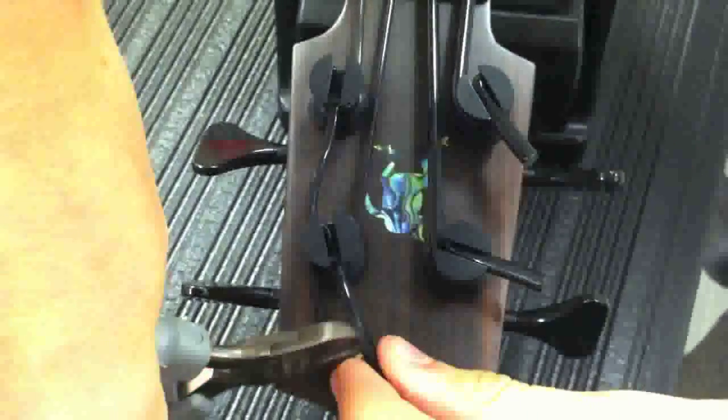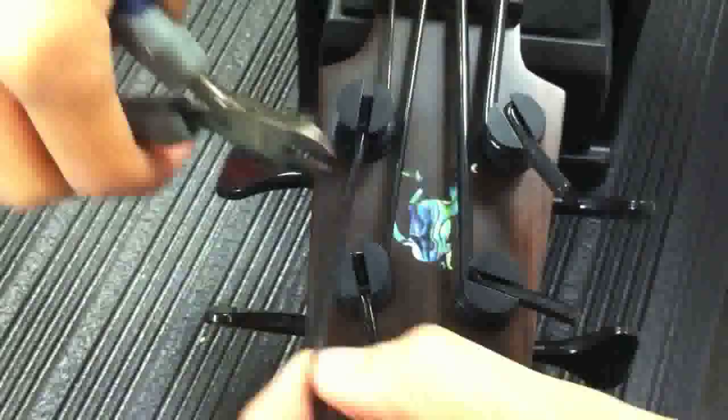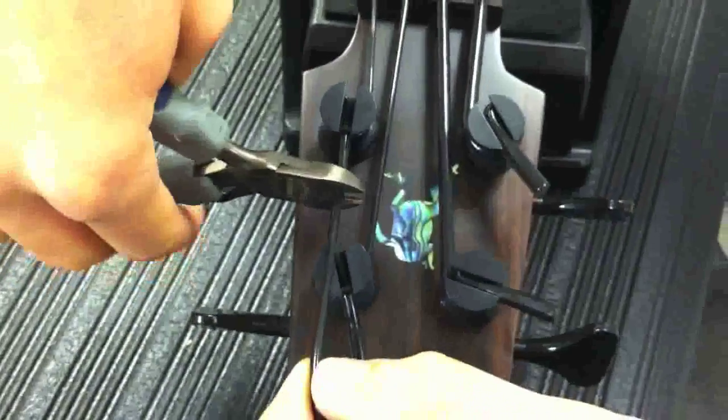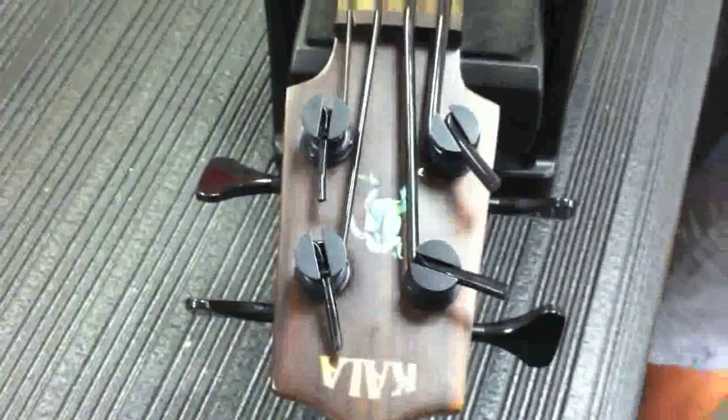It makes it look really nice and neat. Remember that they will stretch, so this isn't necessarily the final tune you will do — you might have to tune it once more when you receive the bass. But once you have them looking nice, that's all you need. Go ahead and start thumping and enjoy your U-Bass!